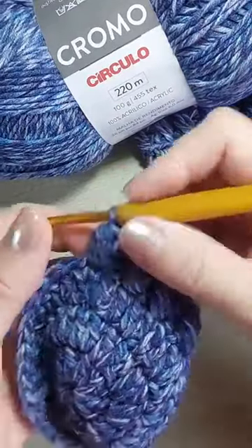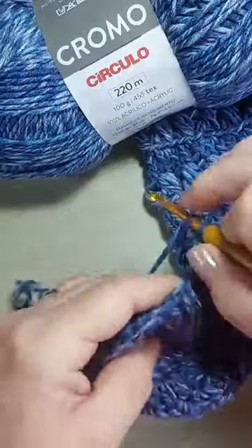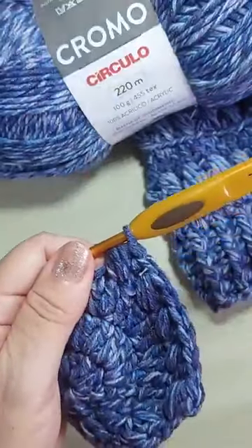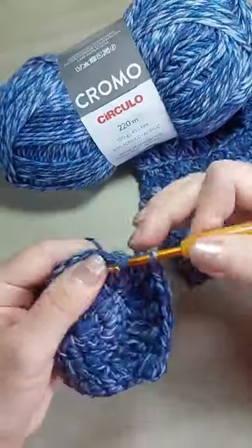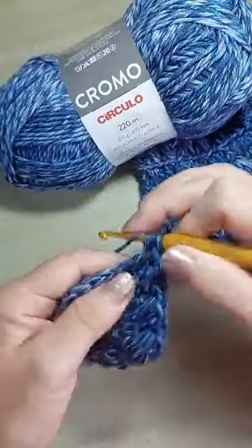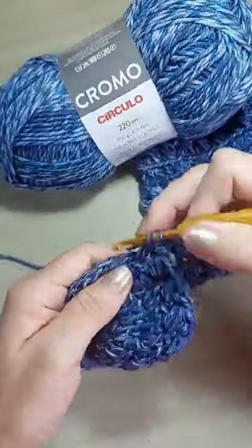Então, vamos lá. Não tem dúvida: pula um que você não trabalhou, vai no próximo ponto alto, volta no que pulou e puxa três laçadinhas — um, dois, três — e passa tudo. Agora eu vou dar uma aceleradinha. Como eu não estou fazendo mais aumentos, ele vai emborcar. Vai lá — um, dois, três, passa tudo — pula um e vai até o final.